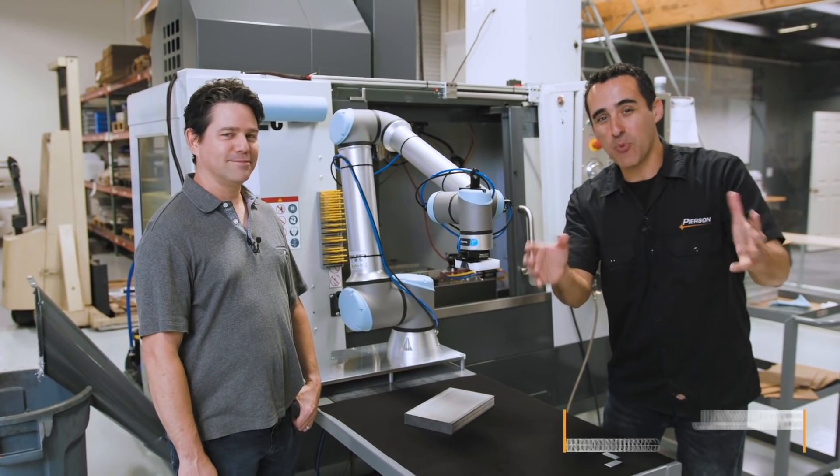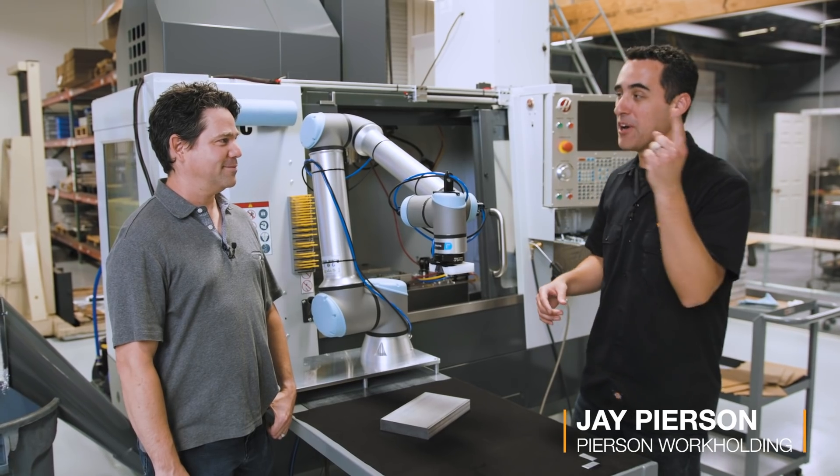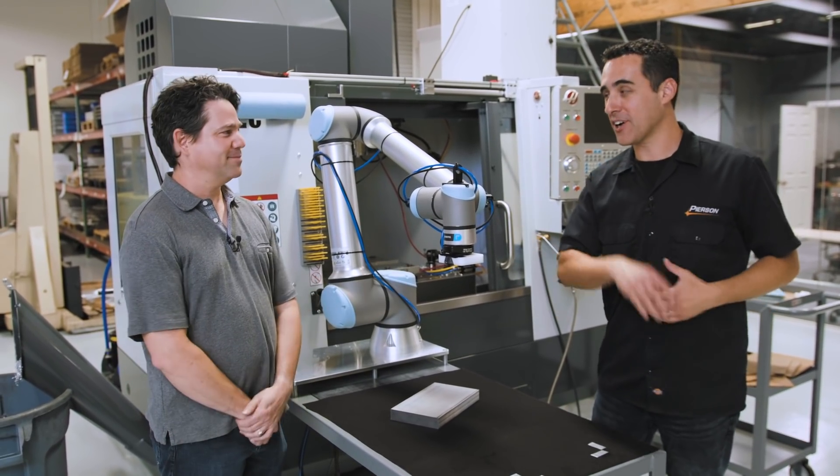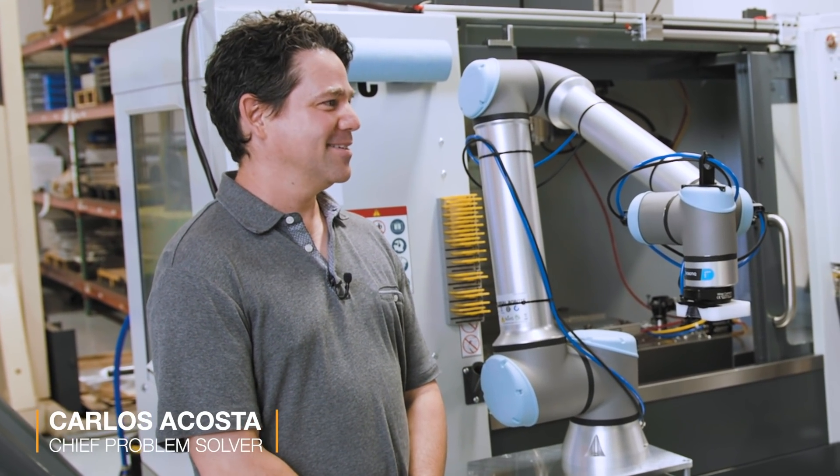It's several months later and we've made a ton of improvements and additions, one in the form of a new employee. This is Carlos Acosta. He is the chief problem solver and improver here at Pearson Workholding.